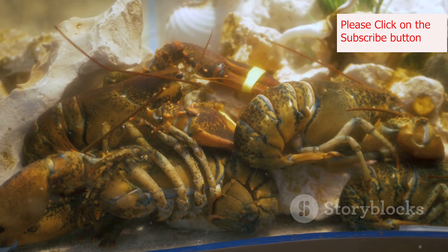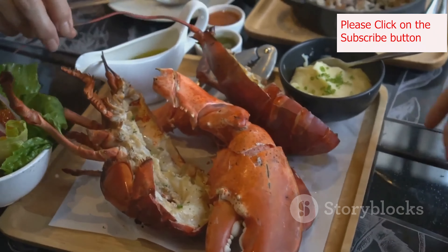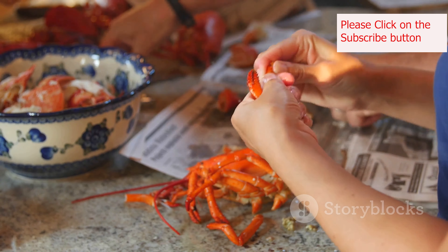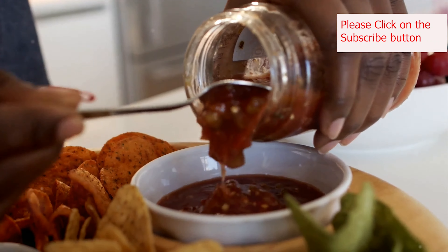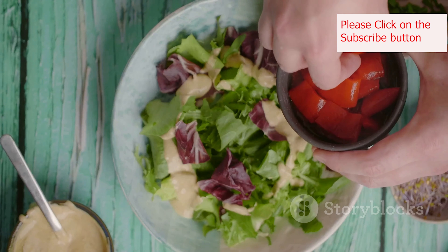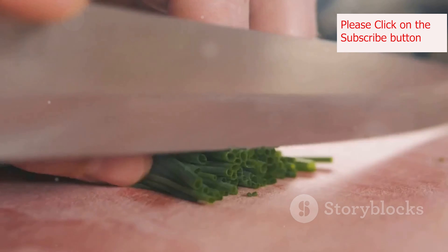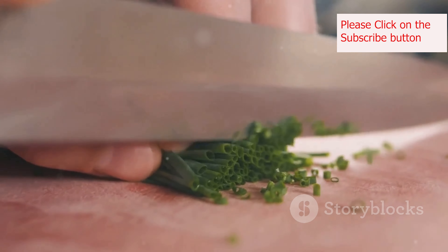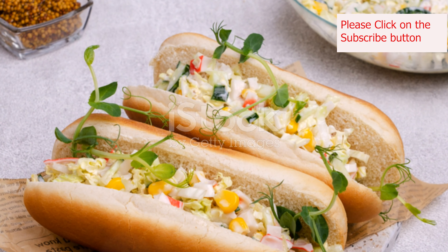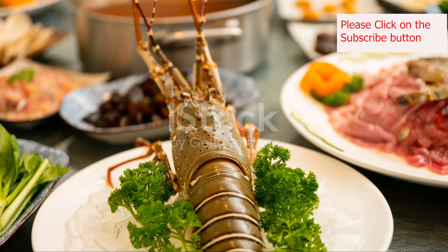The beauty of the New England lobster roll is its versatility. While the classic recipe is undeniably delicious, there's always room for customization. Feel free to experiment with different flavors and add your own personal touch. For a spicier kick, try adding a dash of cayenne pepper or a pinch of red pepper flakes to the lobster salad. If you prefer a bit of sweetness, a teaspoon of honey or maple syrup can add a delightful complexity. Fresh herbs like dill, chives, or tarragon can also elevate the flavor profile — add a tablespoon of chopped herbs to the lobster salad for a burst of freshness.